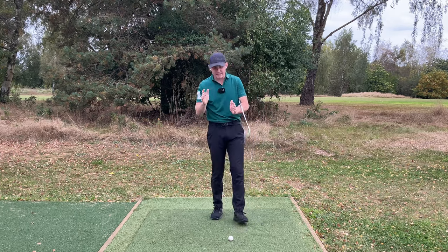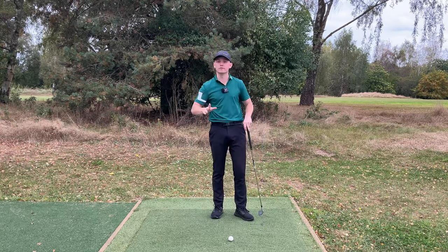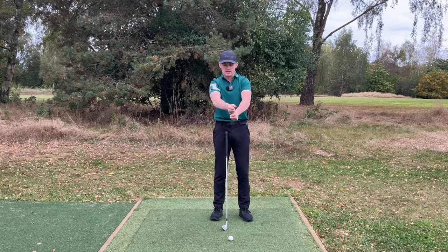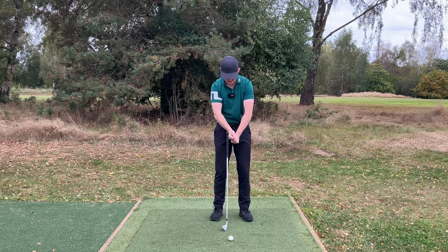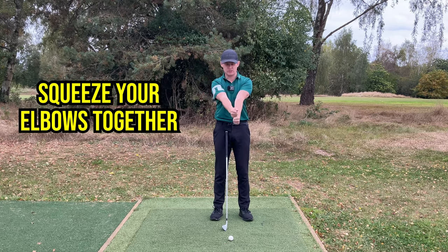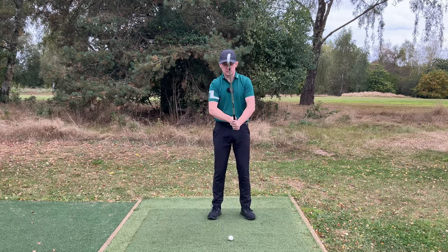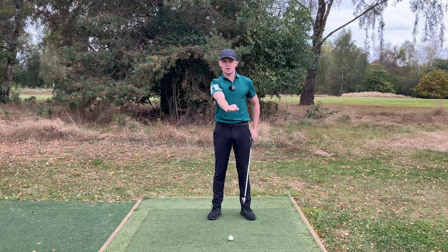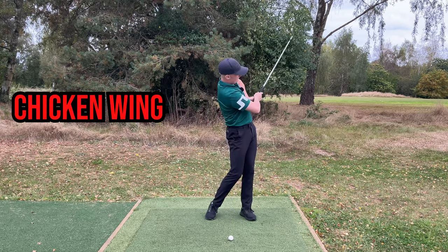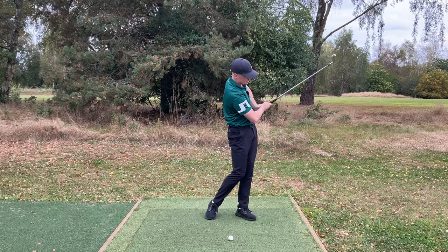Now that your low point is past the golf ball, here's the second key thought. This is also with the arms and it's going to stabilize your release, give you more body rotation, and more width. Without the club, grip your hands and widen your elbows apart — notice your hands get close to your chest. Now bend your arms and squeeze your elbows together — your arms go wider, away from your body. With a club, the same thing happens: squeezing elbows together makes the arms go wider.